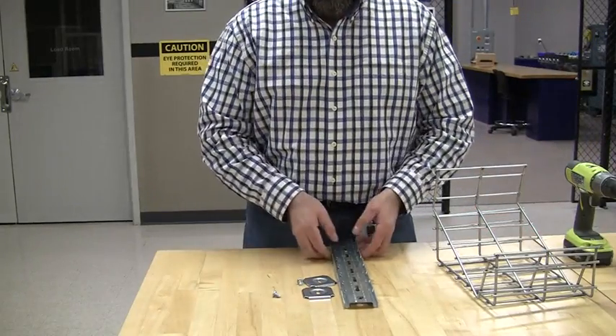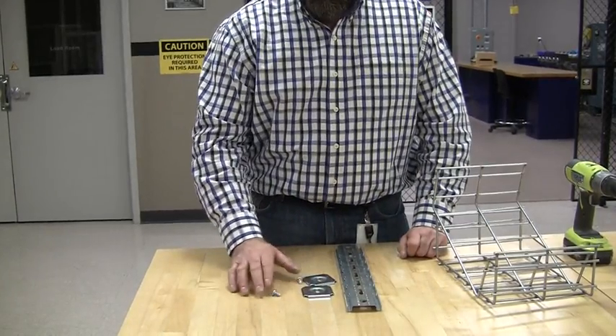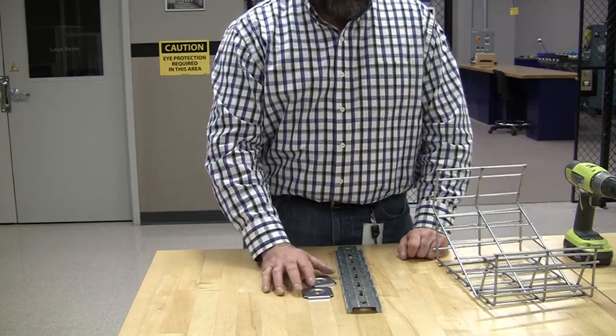When you order a nose fly ceiling support, you get the support — this one's a 12-inch wide — you get the washer supports and the quarter-by-20 self-tapping screws. For a 12-inch wide tray, you get two.